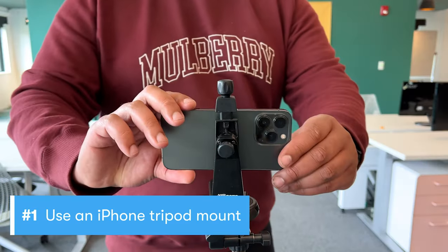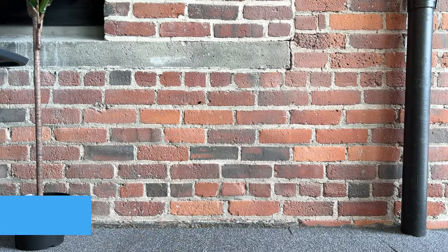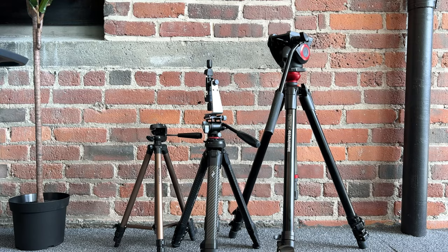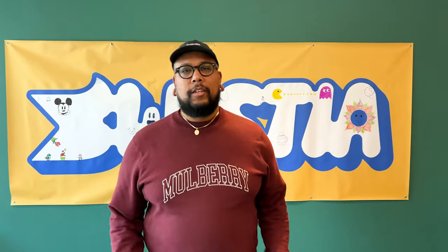Start by setting up your shot. Even with the iPhone's image stabilization, handheld footage looks less professional. So grab a tripod and a phone mount — there are a bunch of mounts and tripods to choose from. If you need to move around while you're shooting, consider investing in a gimbal for your phone. Your footage is going to be buttery smooth.